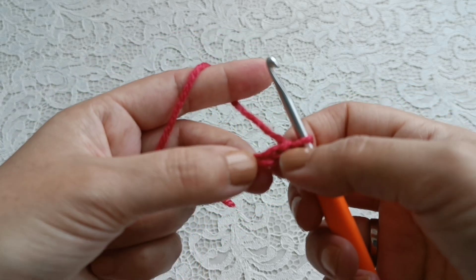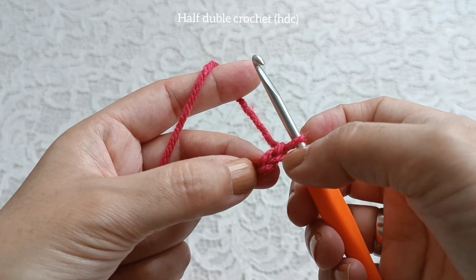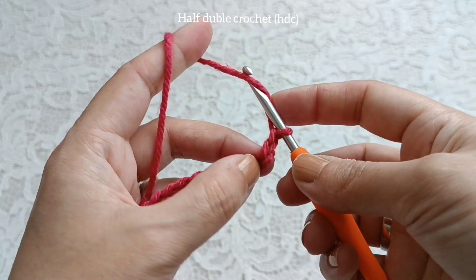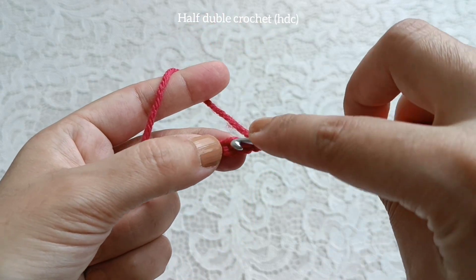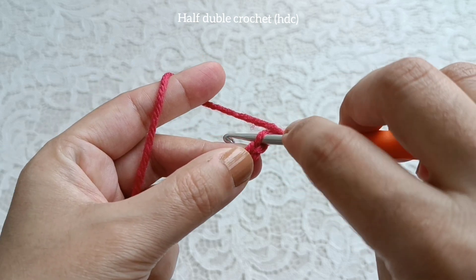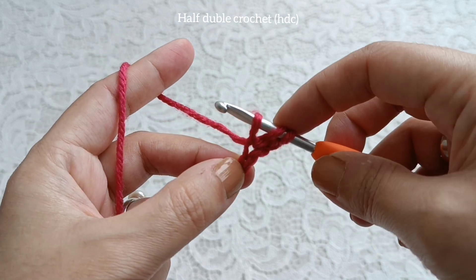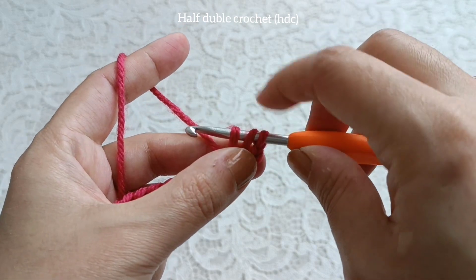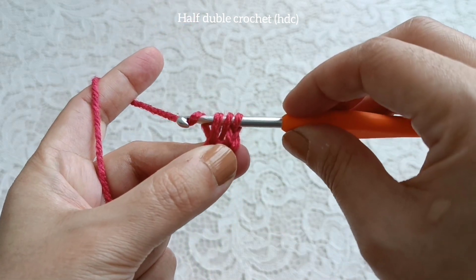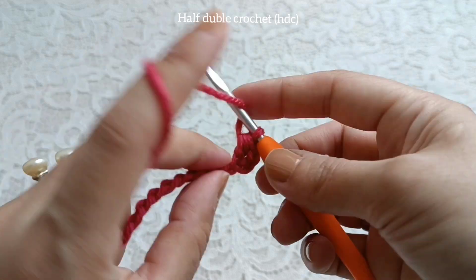Skip two chains — one, two chains. Yarn over, go to this chain, insert your hook into this chain, yarn over, pull up yarn. Now we have one, two, three yarns on hook. Yarn over, pull through three yarns together.